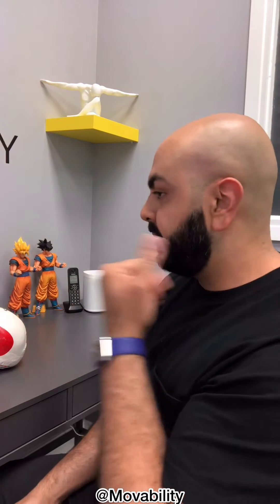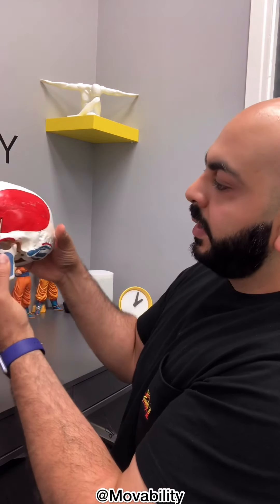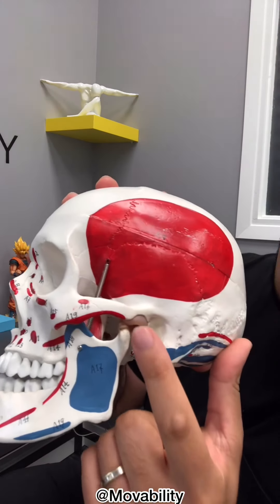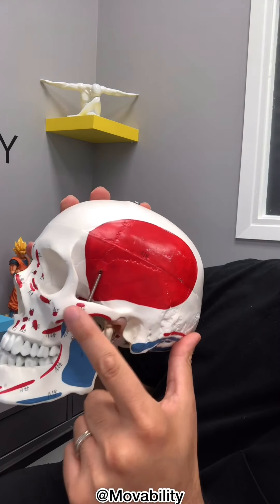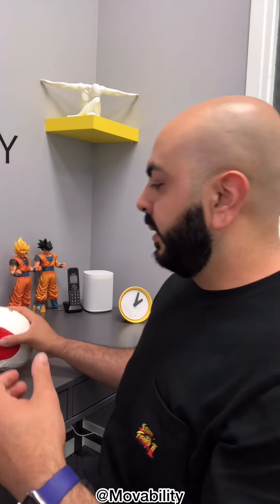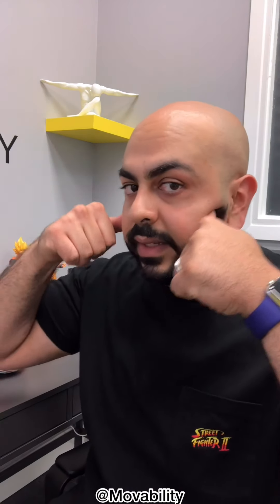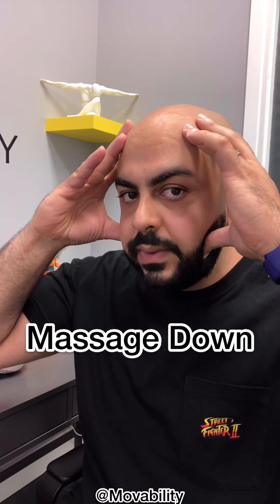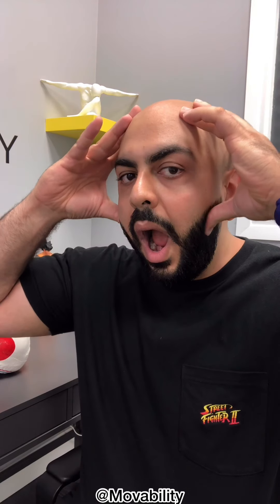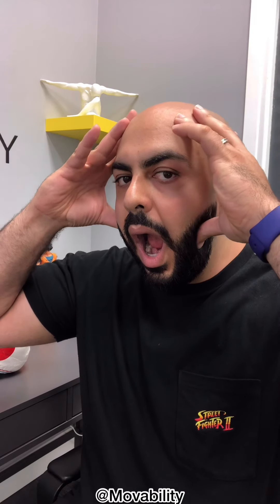Now for the cheek muscle: find your ear, go a little bit forward to your cheekbone — so that's the ear, that's the cheekbone — then take your thumb and go a little bit below that. You'll find a squishy muscle right there. To release it, take both thumbs, dig right in, and work your way down. Just do that until it feels good.